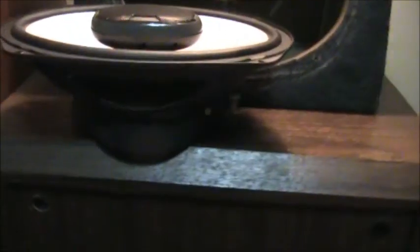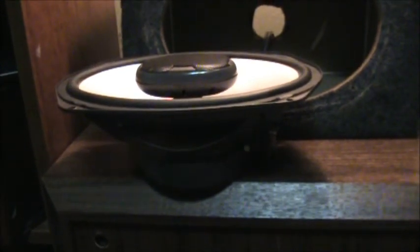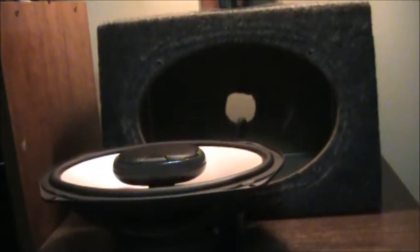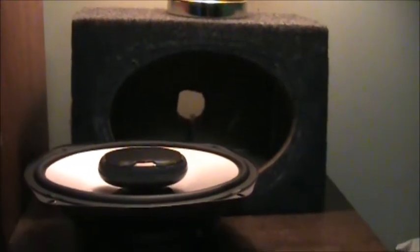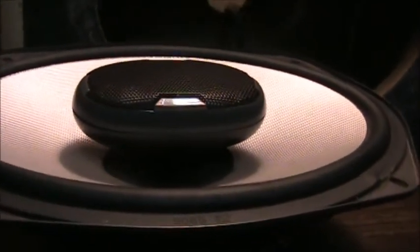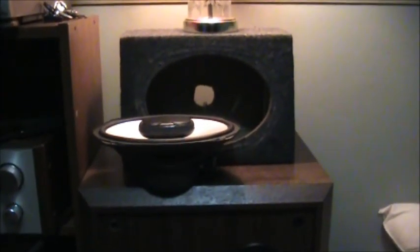My stepdad gave me these Polks. They were in his 1972 Chevelle 350 Malibu and also in an RV he owned. He passed them on to me because he wasn't using them — his Tundra has a fairly good stock system. He passed these down to me for my 20th birthday. I'm thankful for that. These speakers are amazing and I can't wait to throw them in a car. Anyway, it's late so I'm going to wrap up — hope you all enjoyed the video.